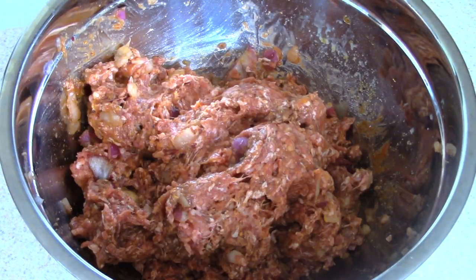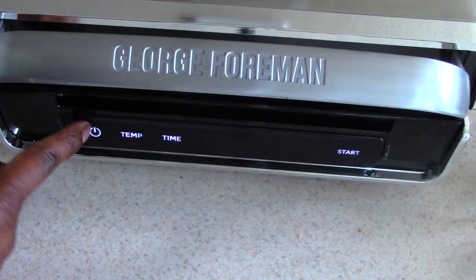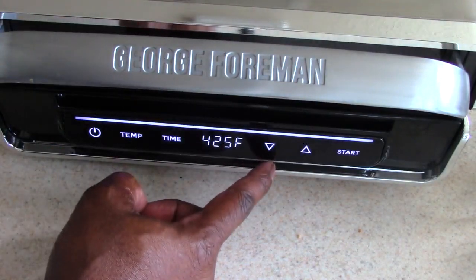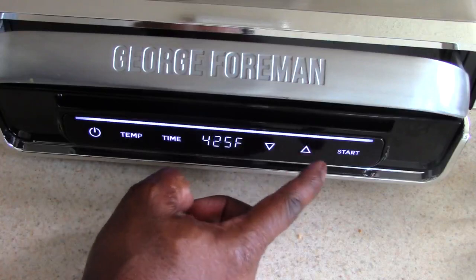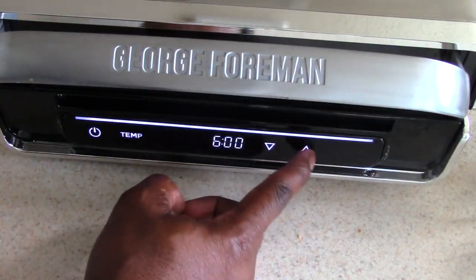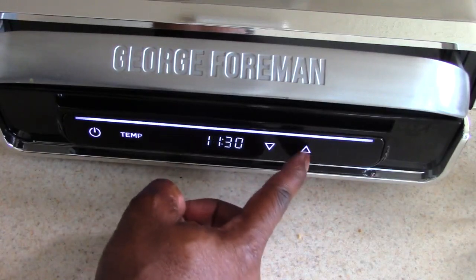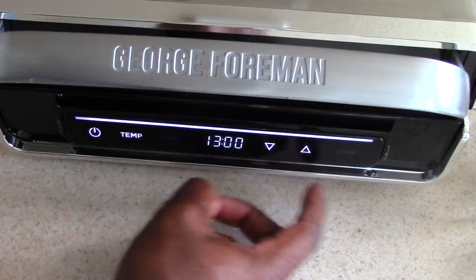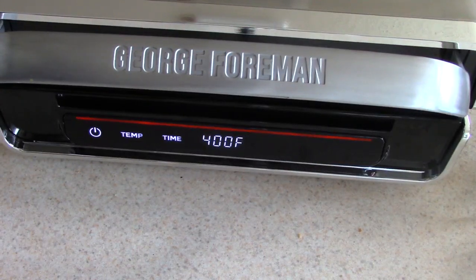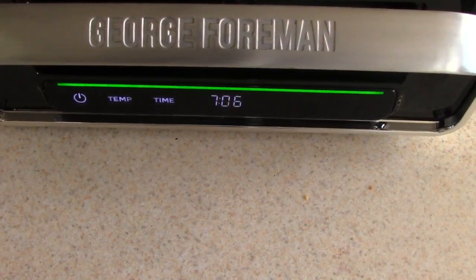All right, we're ready to mix. I'm just gonna let this sit for about 5 to 10 minutes and let everything come together. I'm gonna go ahead and start up my bacon — I'll set it to 400 degrees and go about 13 minutes or so. I'll wait till it turns green, which means it's preheated. All right, we are on green — sizzle time!